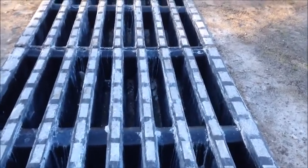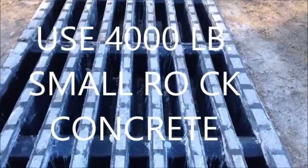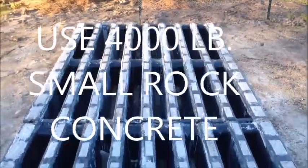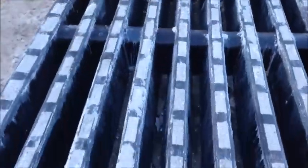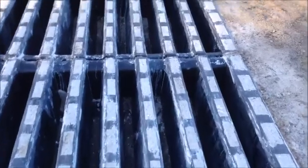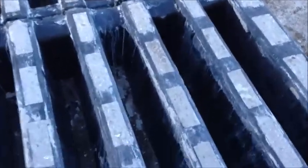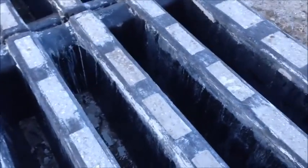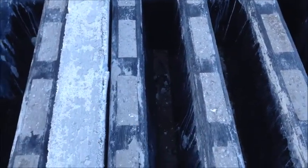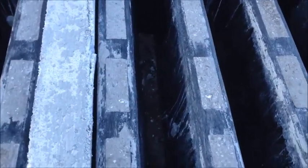Each cattle guard takes a yard and a quarter of concrete — I tell people to order a yard and a half. This is two cattle guards at 16 foot, so you would need three yards of concrete. You can either dump the concrete on top with all the foam on, or you can get a pump machine and pump it. If you put the concrete on top, you just pull it into the holes.